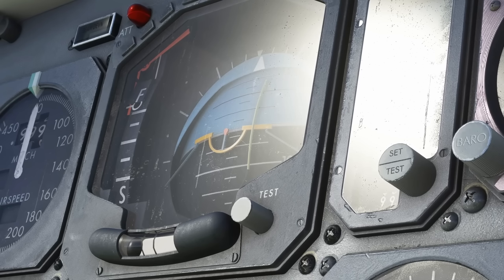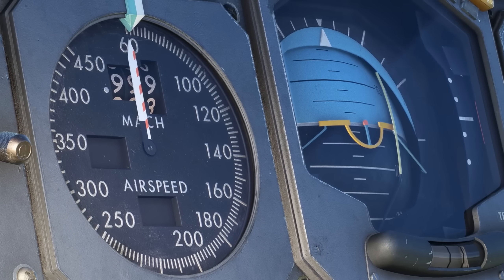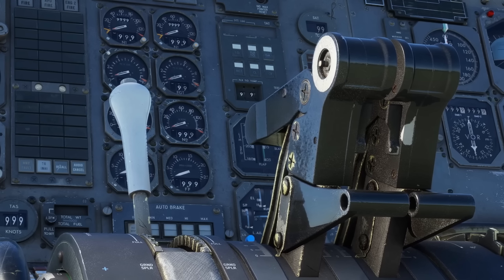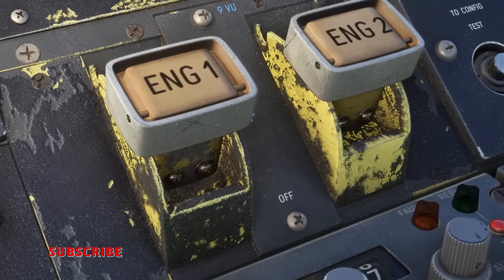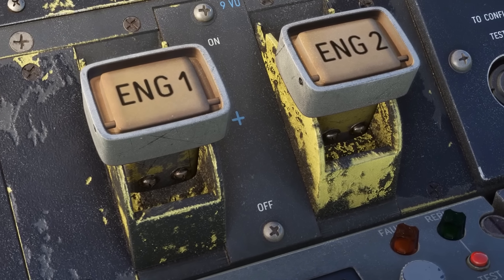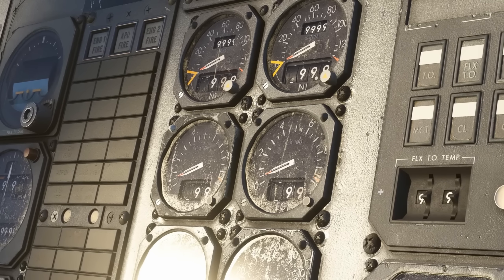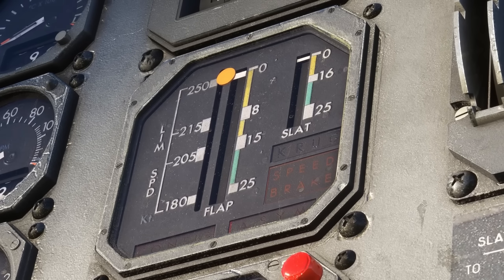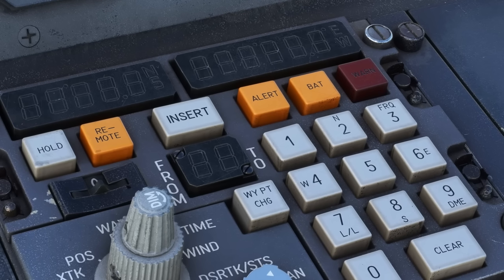JustFlight announced a development update on their Airbus A300 B4 Professional, and have subsequently issued a teaser trailer for this upcoming aircraft. The texturing and level of detail really looks superb. As this aircraft will form part of their professional series, there's going to be some considerable depth to the systems. From what we can see, very few if any shortcuts have been taken on this one. This is one I'll certainly be keeping my eye on — it could be a cracker.